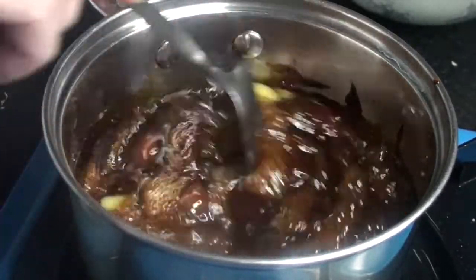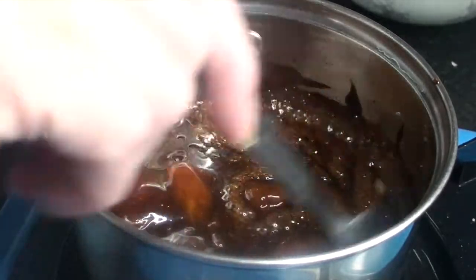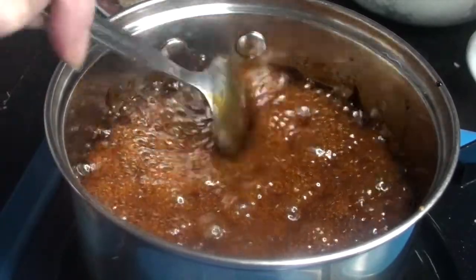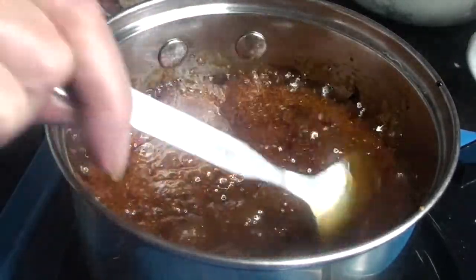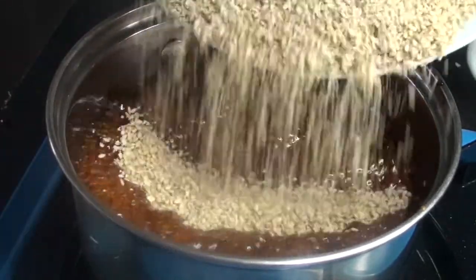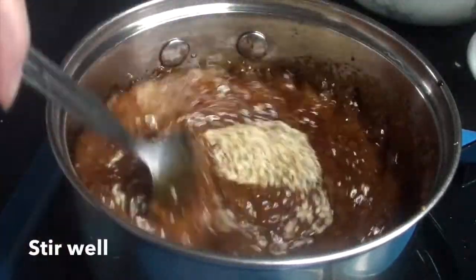I am going to add a little water. I will add some water. I will add some oil. I will add a little oil.